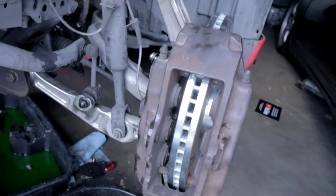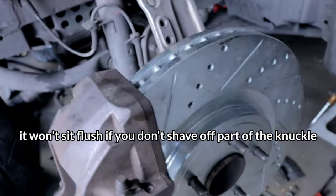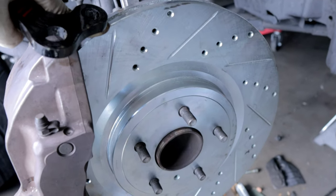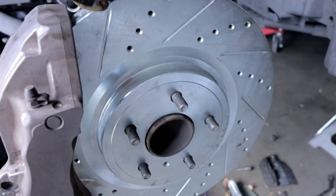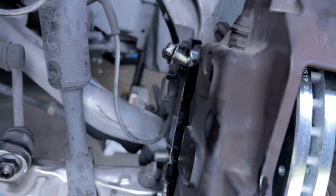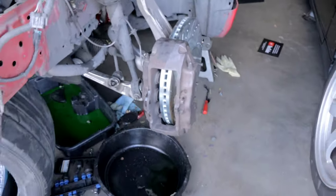Let me go ahead and show you guys that. I'm going to install this on my G35 and show you how it looks. As you can see right here, I have the 17z caliper mocked up into place. This is the 370z rotor — the 14-inch rotor that everybody uses for big brakes. It fits perfectly with the caliper. In the back I have the adapter bracket with a few fasteners securing it into place.